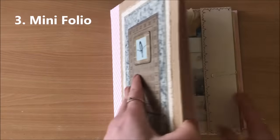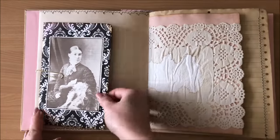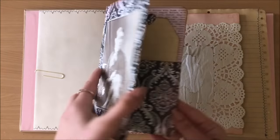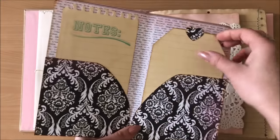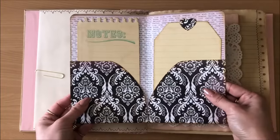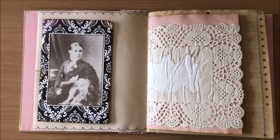Idea number three is a mini folio. We're talking simple, and it doesn't get simpler than this, but it's such a beautiful, very effective addition to a journal. It's a little mini folio — you can layer a lot of tags in there. I chose to have only two things in there, little pockets with an embellished front, clipped onto the side of the page. So simple.